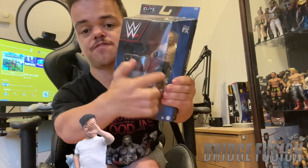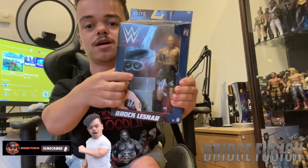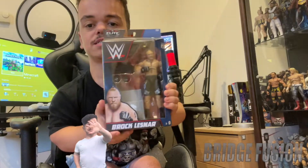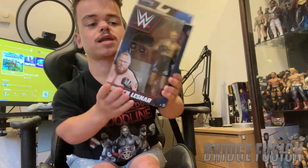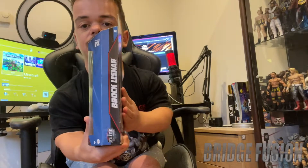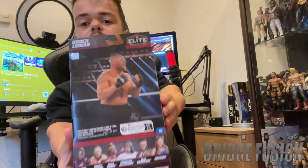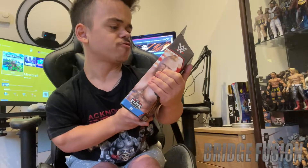So let's have a little look. We do have the figure right here, it does come with some steel steps, a camera, and also some interchangeable fists, and not forgetting the Brock Lesnar figure itself. Right here we do have a picture of Brock Lesnar, we also have it on the side, and then on the other side is just Brock Lesnar's name. On the back we do have a picture of Brock Lesnar - I believe this is from Crown Jewel.